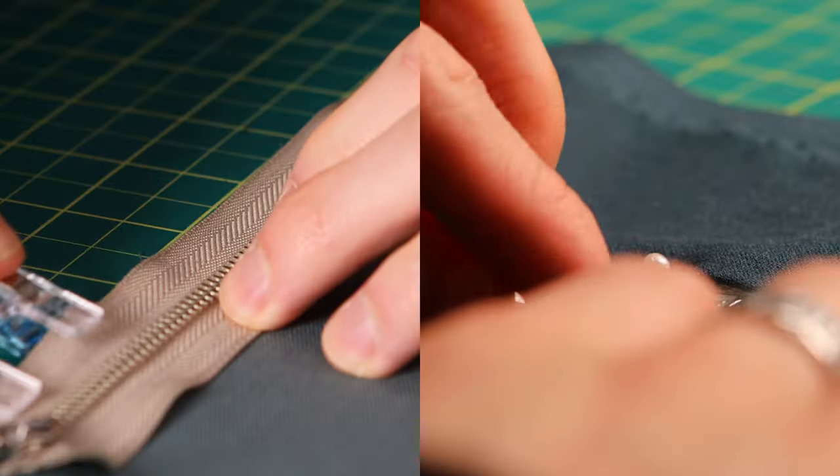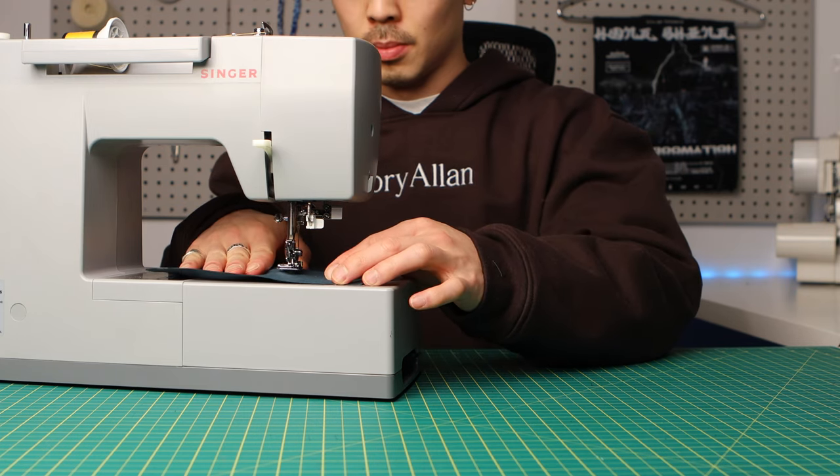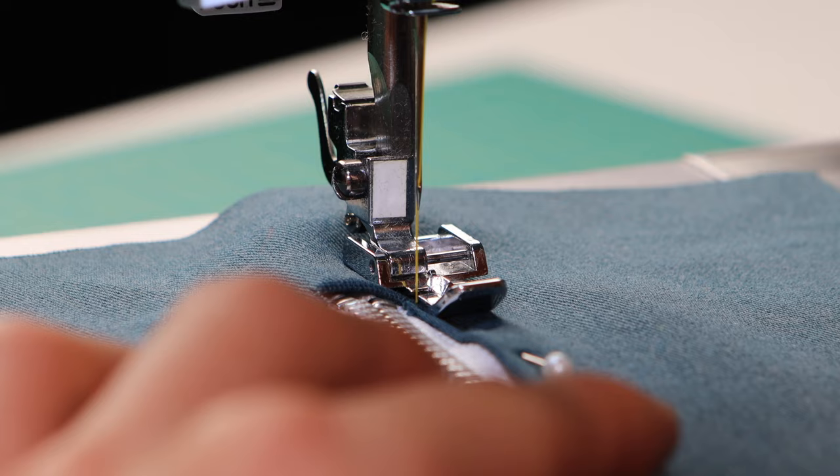Once you have your zipper tape stitched together, you're going to take your zipper and place it against your fabric. There are a few different ways to have a zipper applied — you can do a centered zipper, invisible zipper, lapped, or exposed zipper.